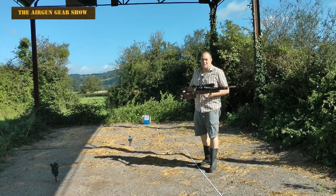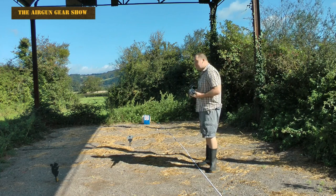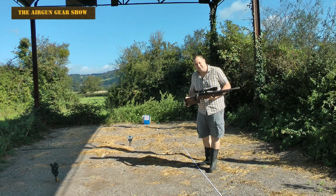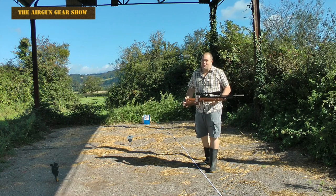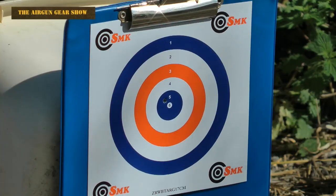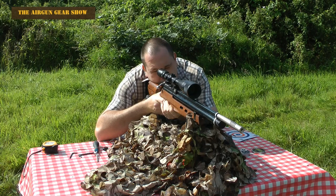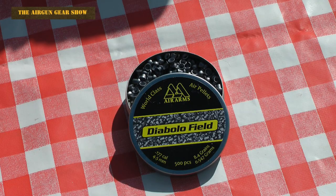So let's just get on and shoot the rifle. Accuracy first — I've put a target out at 25 metres and I'm going to shoot from a rest. I've been practising all week. I'm going to be using Air Arms Diablo Fields.